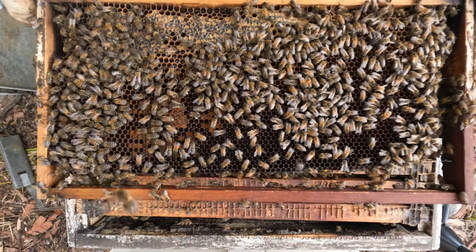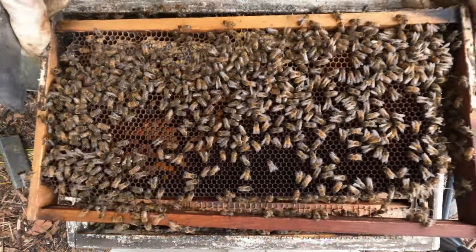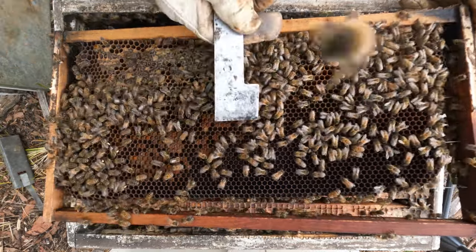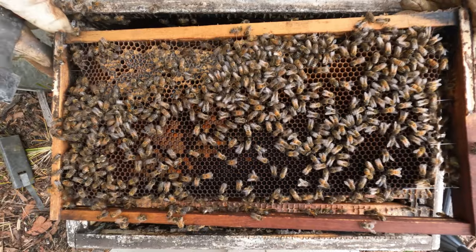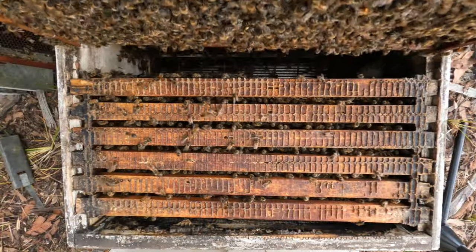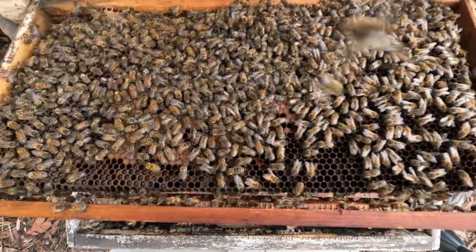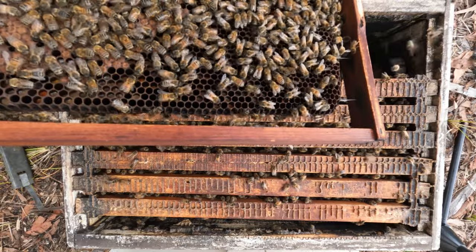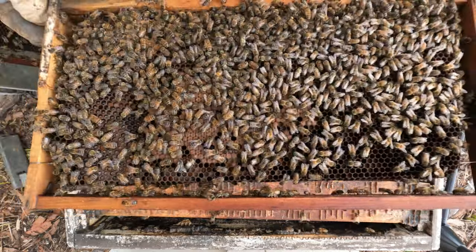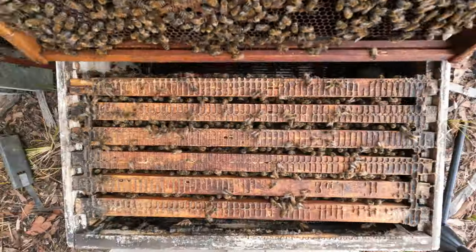That's all pollen — really nice. And you can see these bees are still bringing in pollen here. Next frame in. That's all brood. I'm basically just checking for eggs in this inspection. Once I've found the queen or evidence of eggs, I can take that other box off.